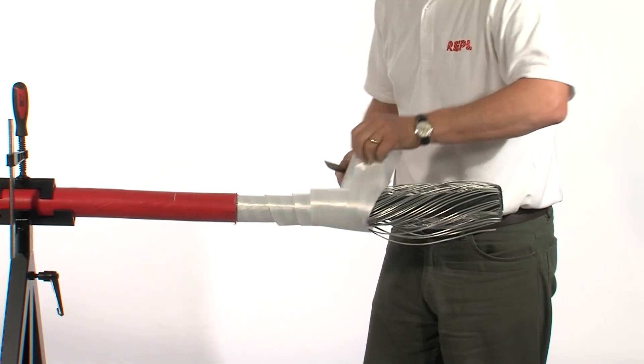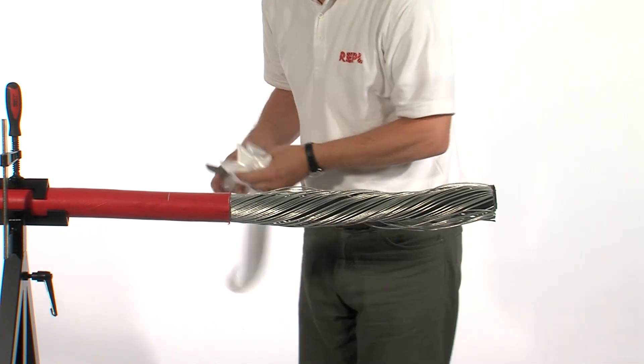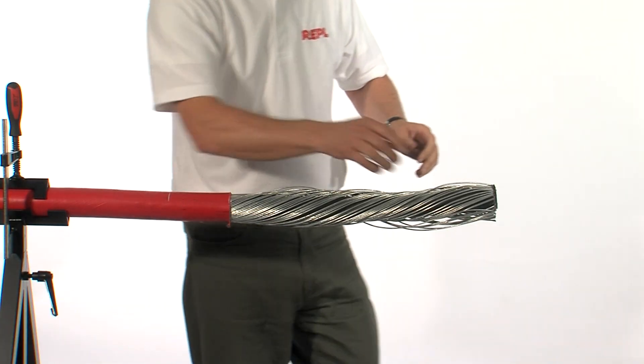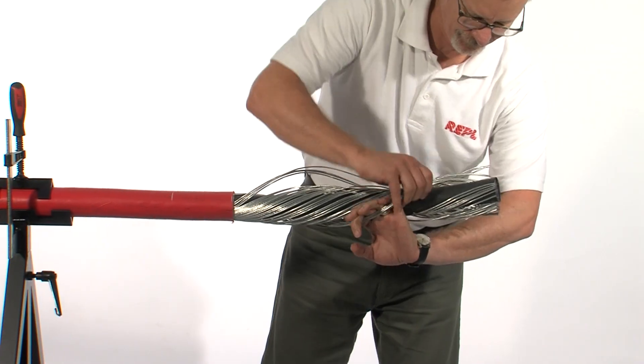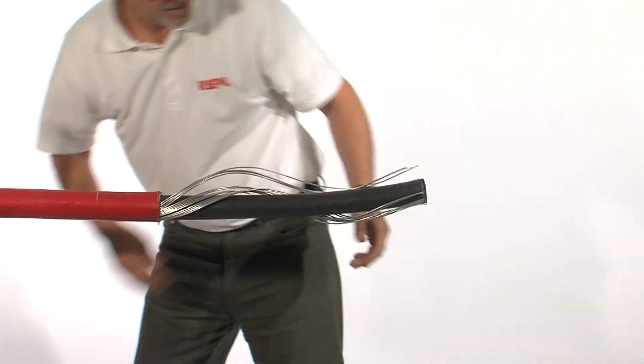Remove the outer jackets and any binding tapes, being very careful that the wires don't spring. Take a few wires and bend backwards and forwards until they break. Continue with the other wires.